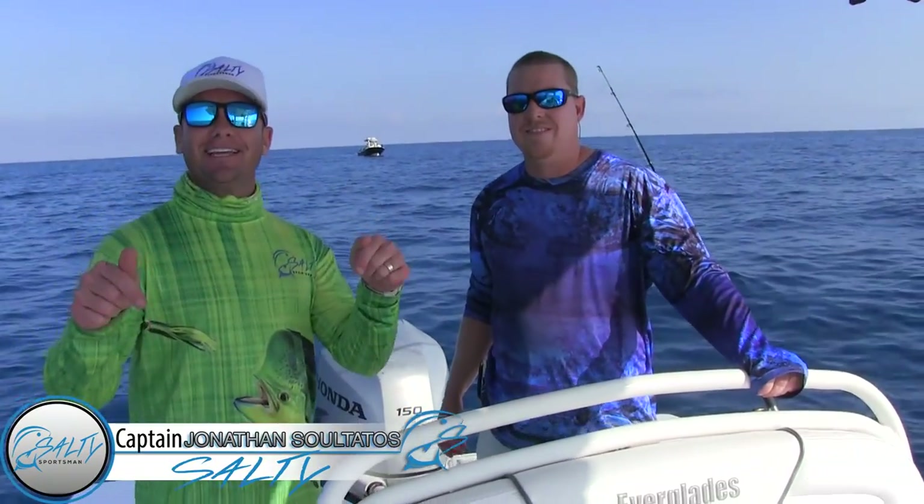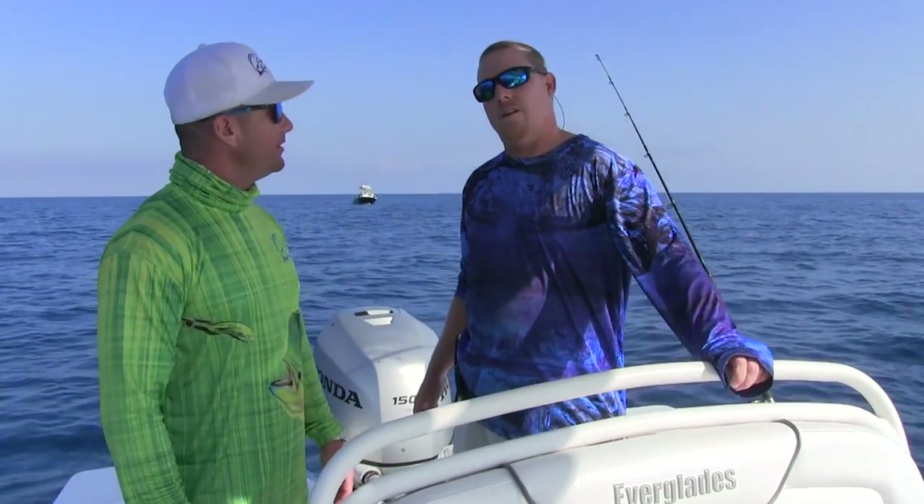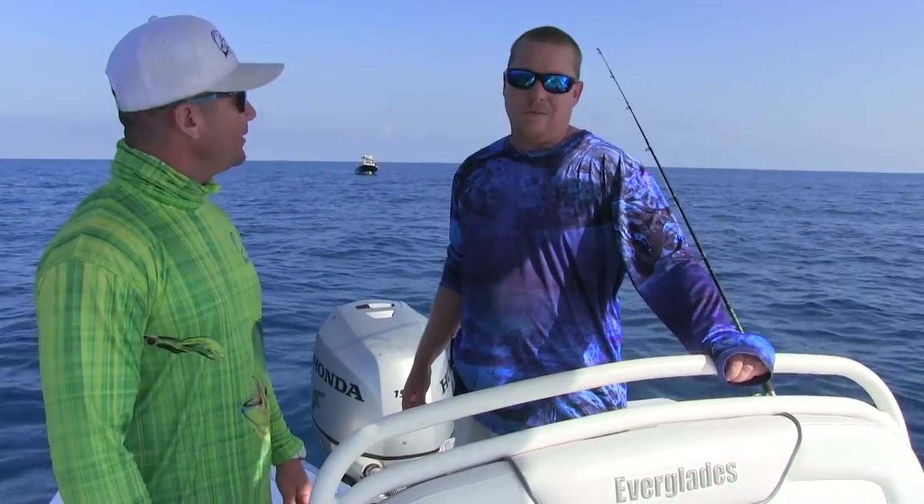Hello and welcome back, thanks so much for viewing. I'm your host Salty and this is Salty Sportsman. On this episode we are out here with Clint. We're about 30 miles off Inglewood, Florida in 100 feet of water and we're targeting yellowtail snapper, hopefully some mangroves and whatever else wants to bite our line.